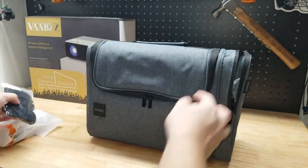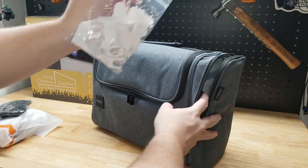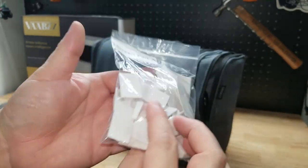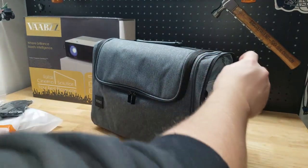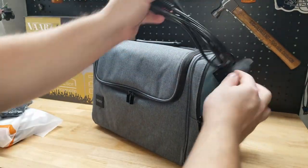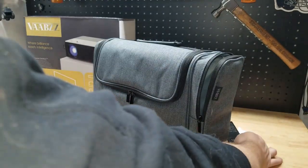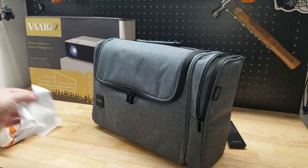We have a cord for that screen that's included. We also have a variety of peel-and-stick hooks that are also going to be used with that screen. We have the power cord and a little cleaning cloth.